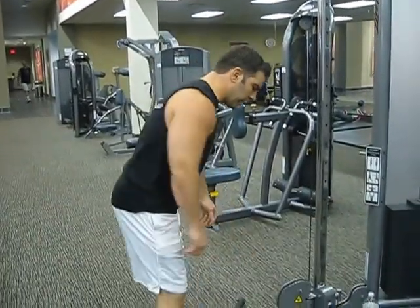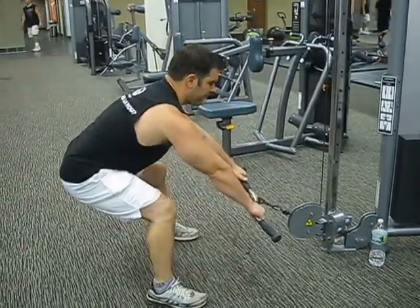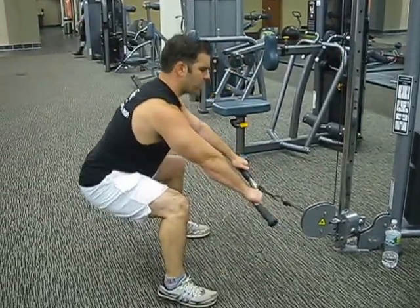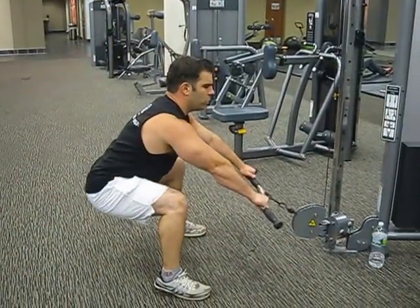It's real simple. You want to kind of bend at the knees, squat all the way down. As we come up, we're actually bringing the weight to our chest. Again, this really makes a lot of motion at the end.